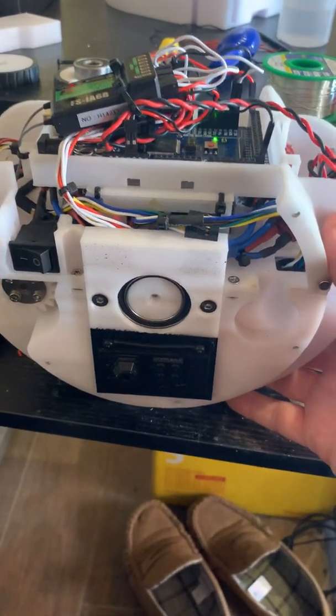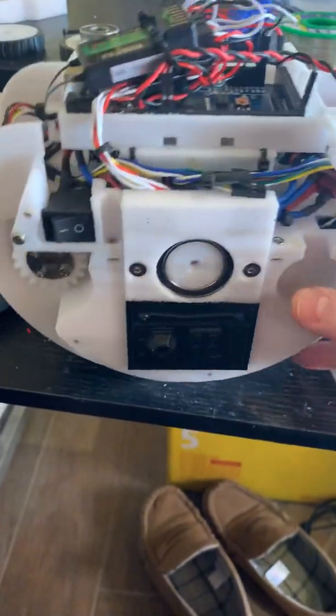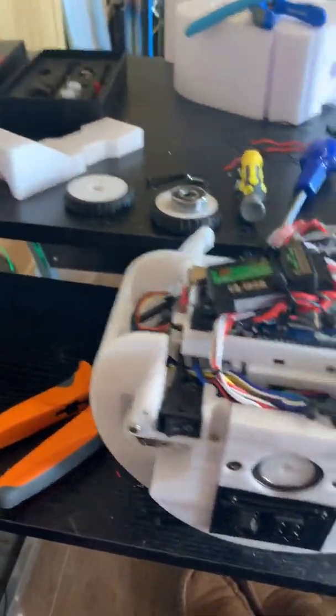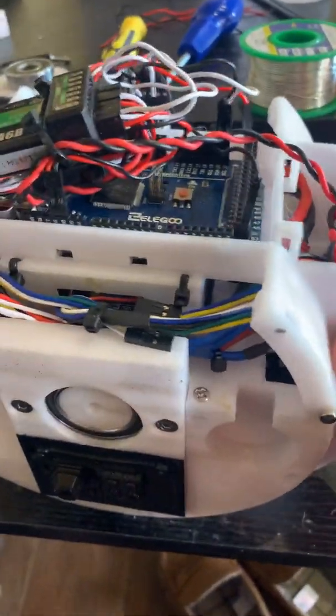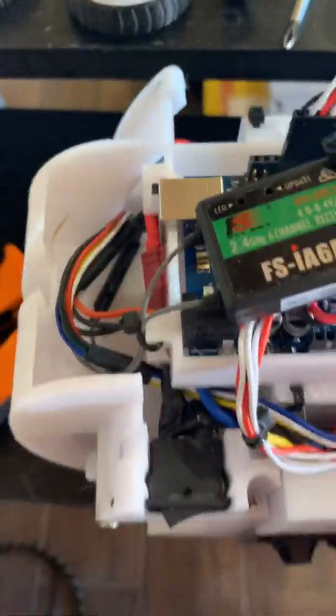I thought I'd just throw together a little video talking about the first setup on D-O. When we've got everything powered together, I just wanted to talk things through a little bit, and also give you a bit of a showing on the wiring diagram because I thought it might be useful.